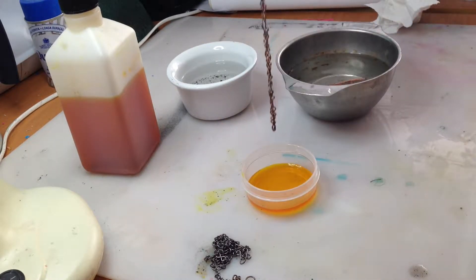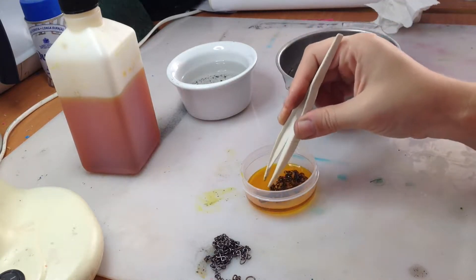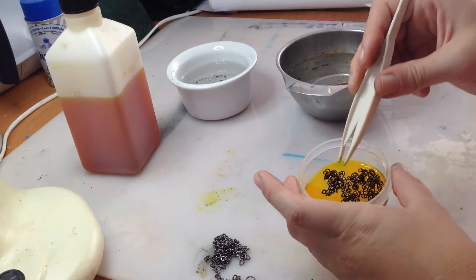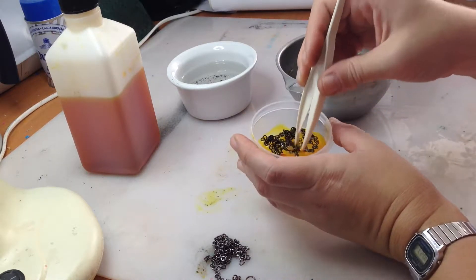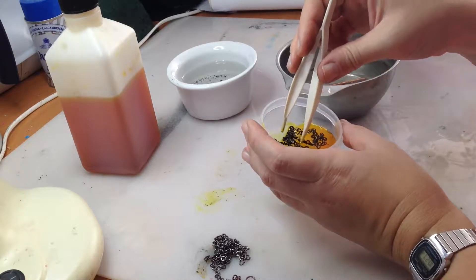It'll also stain your clothes and any metal it comes into contact with. Also remember to work in a well-ventilated area, because liver of sulfur smells terribly, like rotten eggs. And inhaling the fumes can give you a headache or make you dizzy.